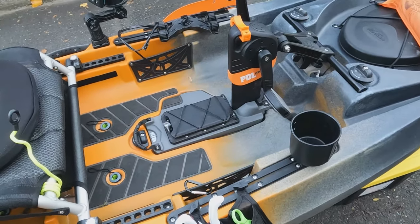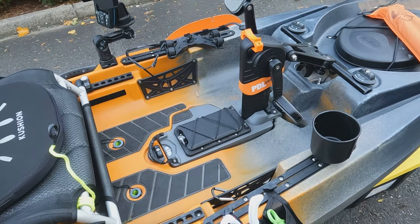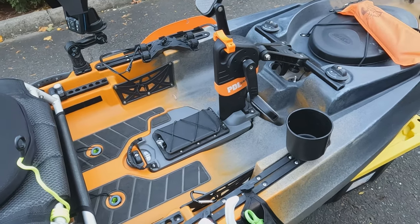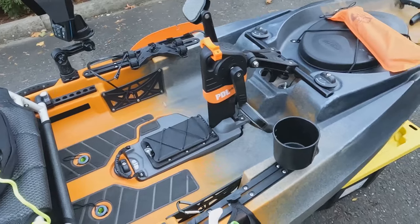I think one of the most important things if you're new to kayak fishing is tether everything — dummy cord everything to the kayak. I've gone through two or three fishing scales just because I got excited landing my first pike and a big bass. So now I have a floating scale.